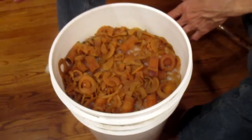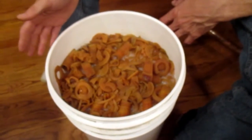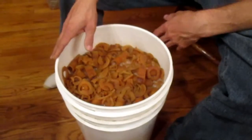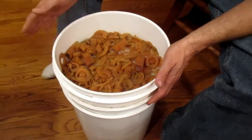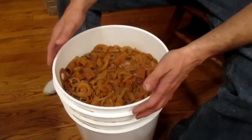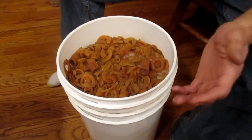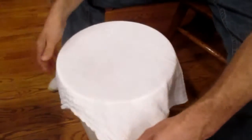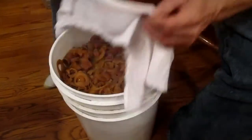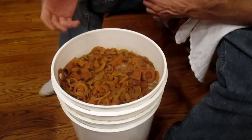We actually forgot to take the scene showing when we were putting in the water, but what we ended up doing — this is a six-gallon pail. We have about five gallons of water in here from our Berkey. Also in that I put two cups of organic sugar, and other than that just covering it with a cheesecloth. Once a day I've just been coming in here and stirring it. Before I stir it you can come down in here and look and you can see all the bubbles — it's starting to do its fermentation process.